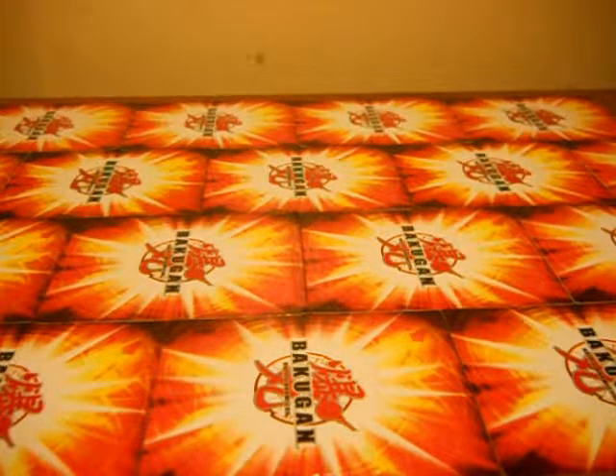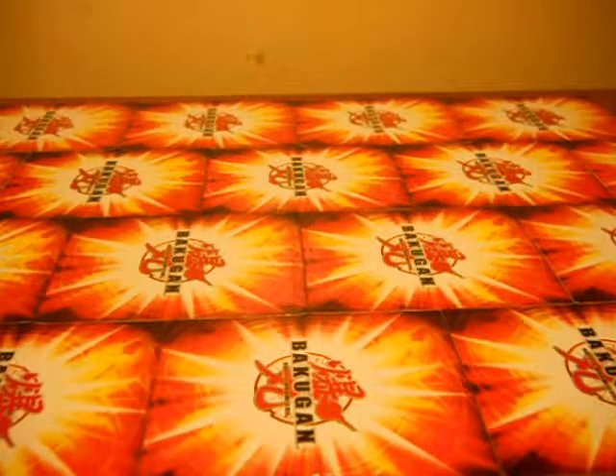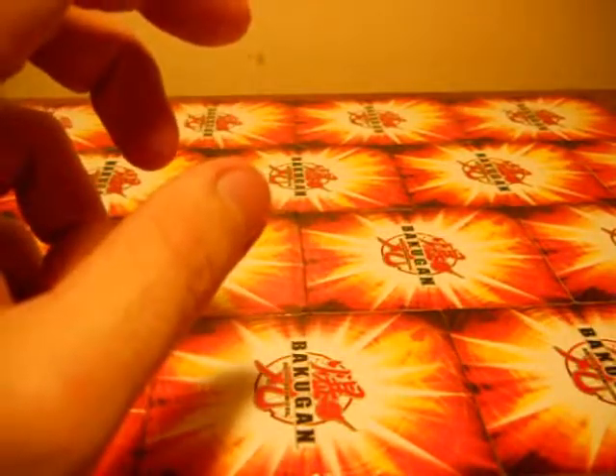Hey guys, Dwight and Nero again, here with another Bakugan review. Just going through a few Bakugans that I got when I went to Walmart and got a few packs.